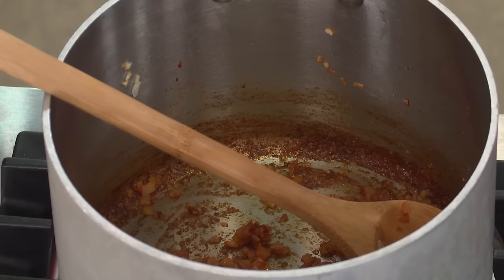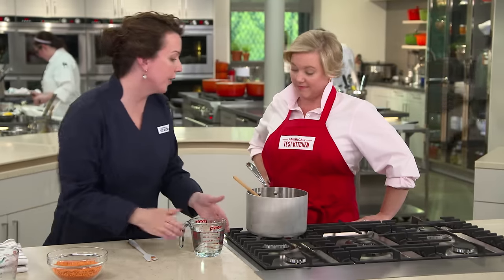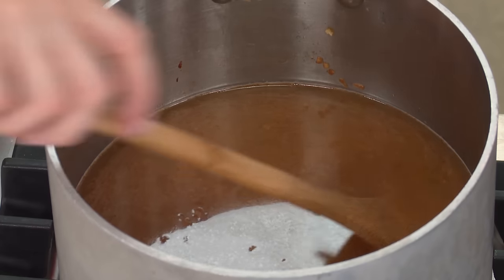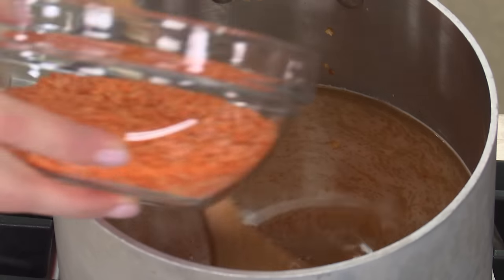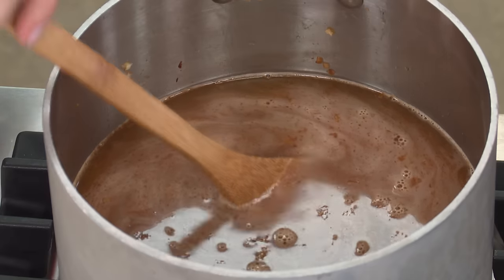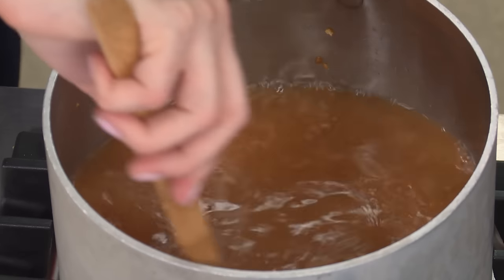Now we're moving on to our liquid ingredients — four cups of chicken broth and two cups of water. A lot of recipes call for straight chicken broth, but we found it added too much chicken flavor and dominated the other flavors. This recipe is easy — you just add everything to the pot. We're now adding one and a half cups of red lentils. During testing, many recipes called for fewer lentils per liquid and the result was too thin, so we increased the amount for the perfect consistency. We bring it to a boil then cut it to a simmer; the lentils cook in about 15 minutes and break down to thicken the soup.